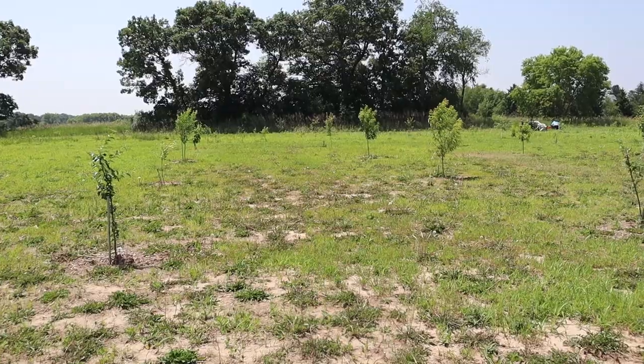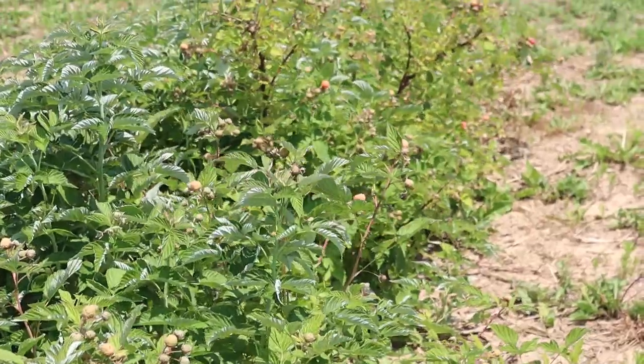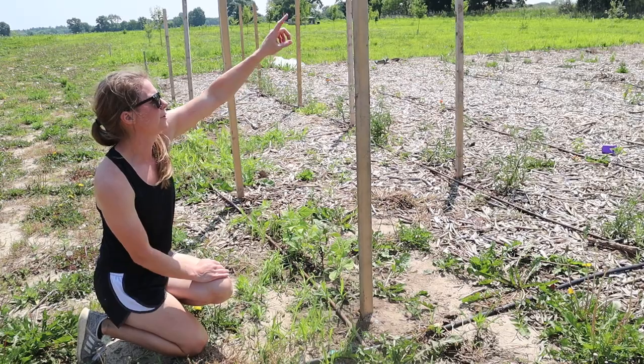Hey y'all! I forgot to film an intro today, so I just wanted to let you know — today I'm going to be taking you through the various parts of our garden and what we planted on our own little food plot.